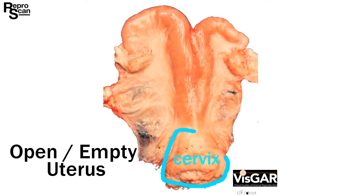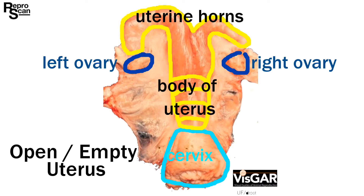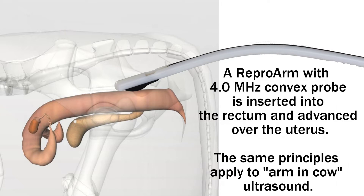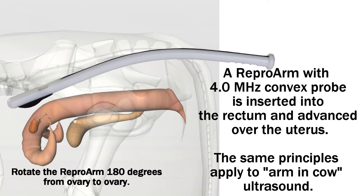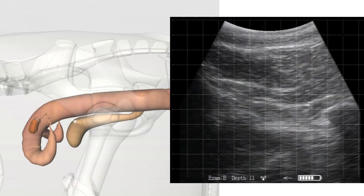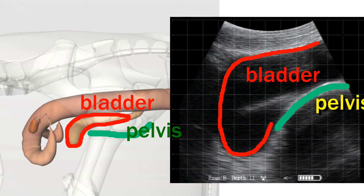Let's review the anatomy of the reproductive tract. There's the cervix, uterus, and the left and right ovary. We'll be using color markers as we go through this video. Here's a cow and we see the cervix, uterus, and bladder when we look through the side. The pelvis is marked in green and the bladder in red.